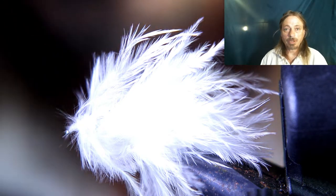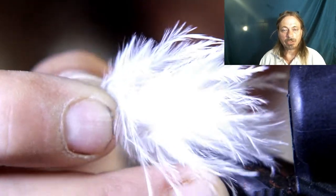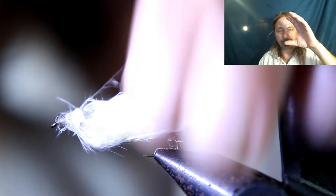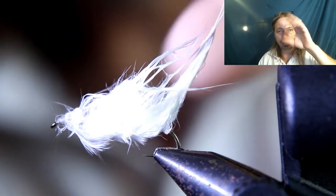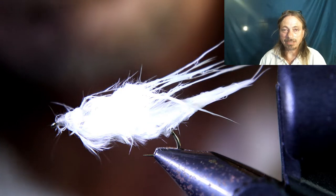We usually just show you the fly during this part, but we're going to show you what it looks like dry and then what it looks like wet. When it's coming through the water it'll be puffed out, and then when you pull it, it goes thin — puffy, thin, puffy, thin, puffy, thin. That's what makes it such a deadly fly.